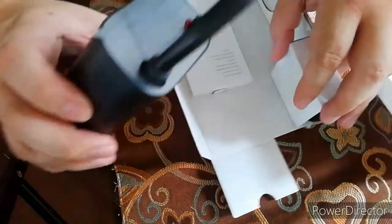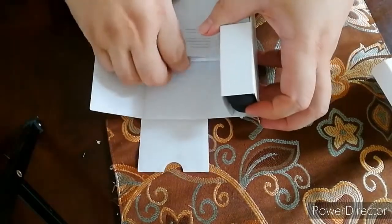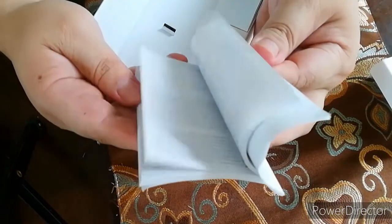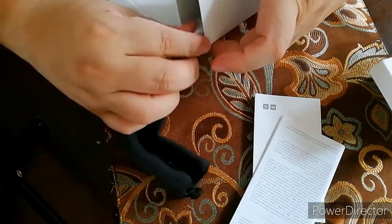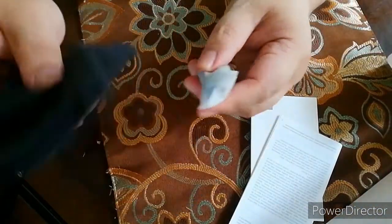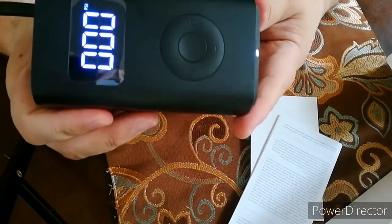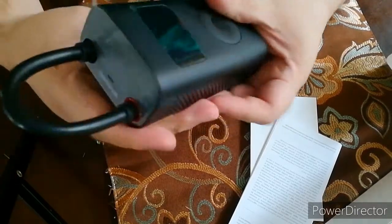Medyo mabigat siya pero okay naman. So meron tayong — ang tawag dito — manual, may pouch, saka may USB charger kasi rechargeable to guys. So ganito yung pinaka-unit niya. Dito mo siya tatanggalin — yan para mag-automatic on na siya. Tapos pag sinaksak mo siya dito ulit, mamamatay siya.